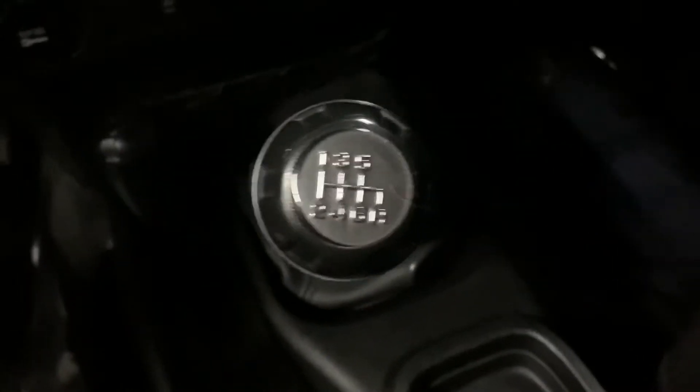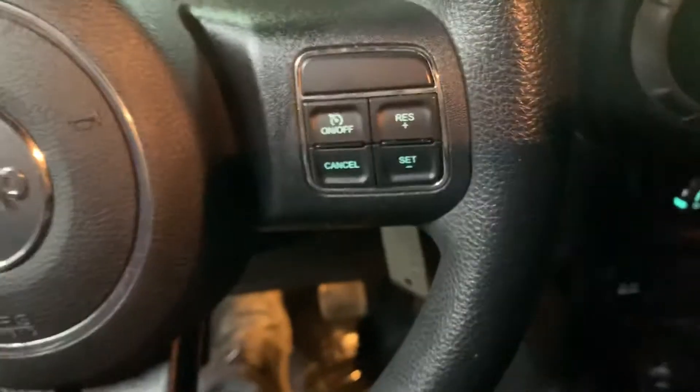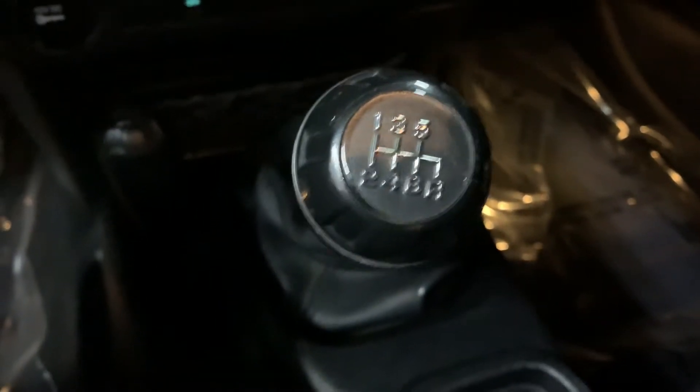Just go ahead and hop inside. We will detail your vehicle once again once you come by so you can take it nice and clean. One thing in particular about this vehicle is that it is manual, so I have to press in the clutch so we can start it up. There we go. Just go ahead and also turn on the lights. Once again, manual vehicle.